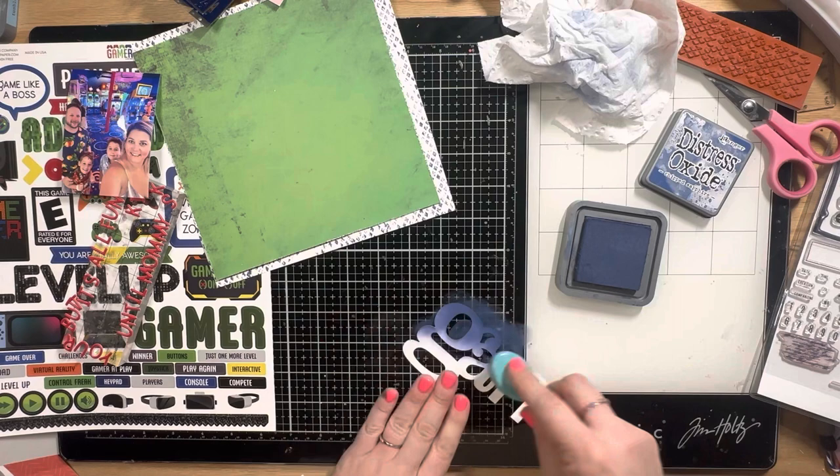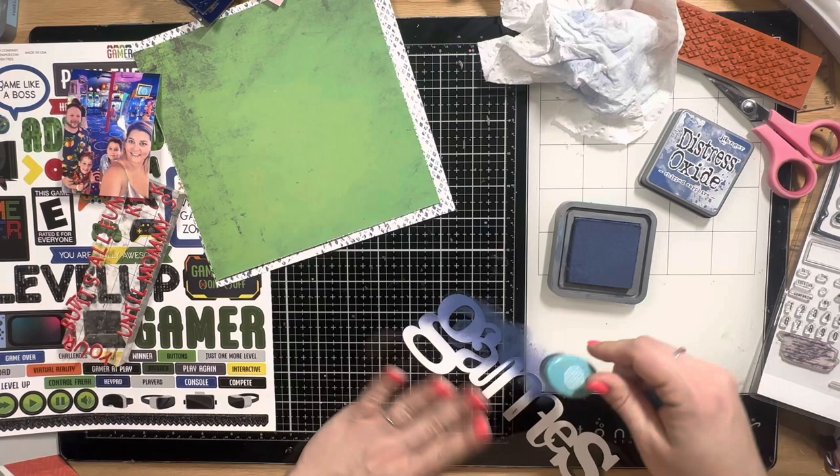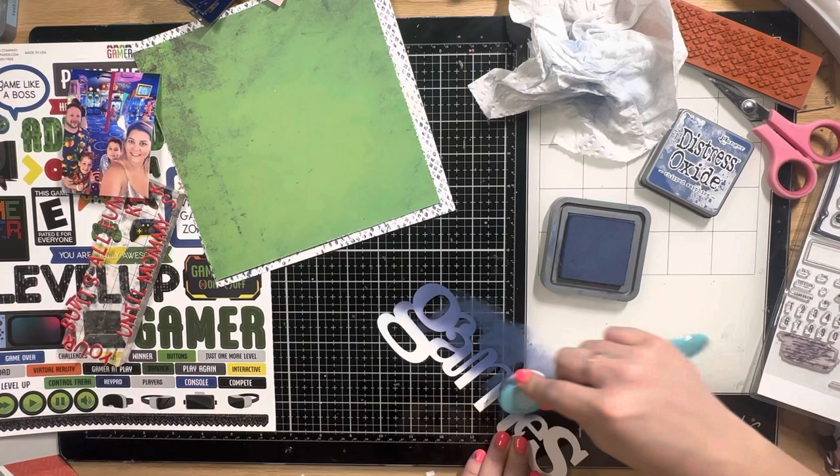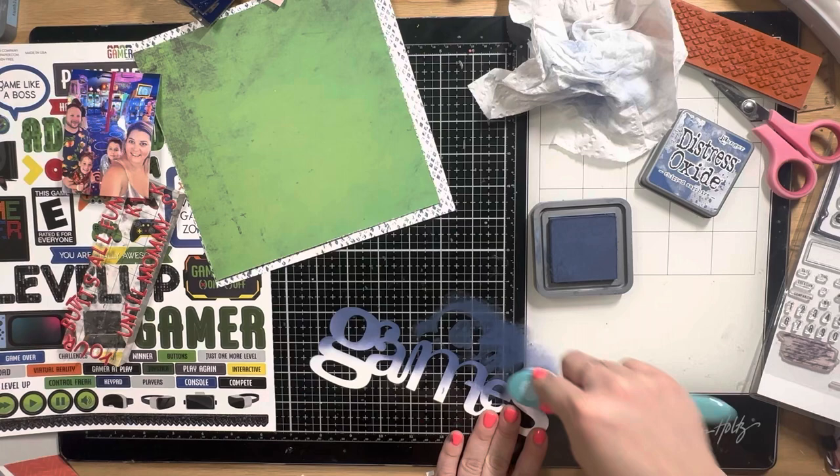A lot of this kit is from Photo Play, and I think the kit title came from them as well. One of the papers is called Virtual Reality, and the sticker sheet is called the Gamer Stickers, and I use some of those to embellish my page.